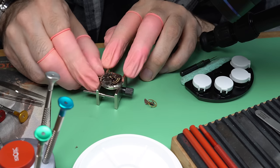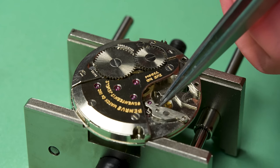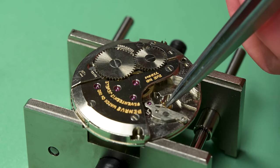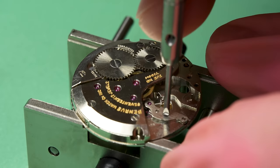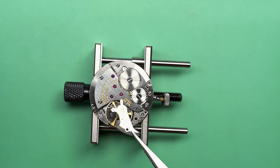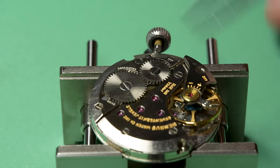Let's give it a quick wind because I need to get a little bit of power to make sure the pallet fork goes back and forth on its own. As long as it's under some tension, it'll jump back and forth accordingly, and then I can tighten down the bridge over it. That brings us to the moment of truth — we have replaced the mainspring and everything else looked totally fine. Let's see if it'll run.